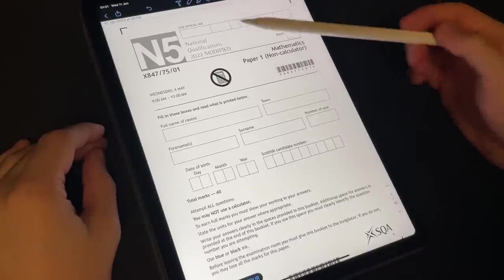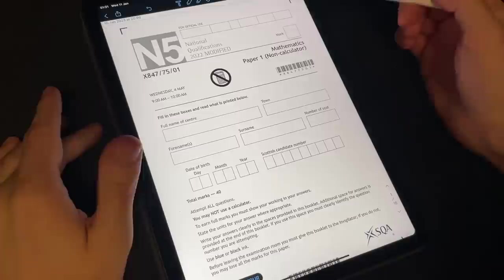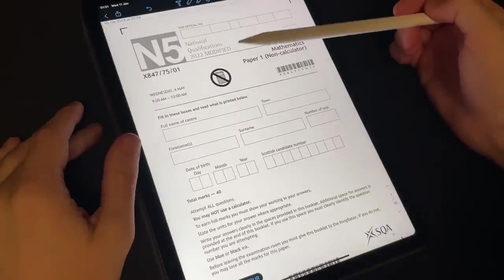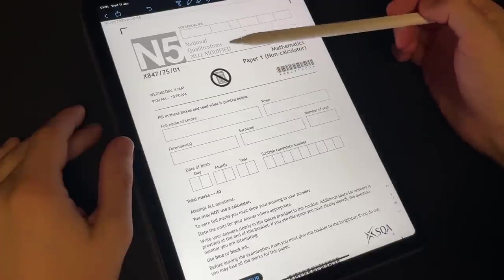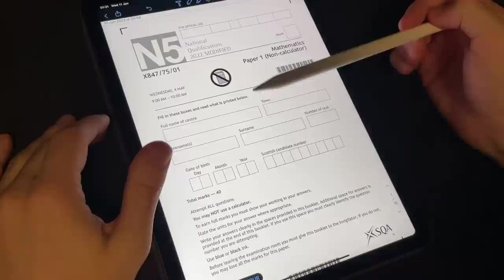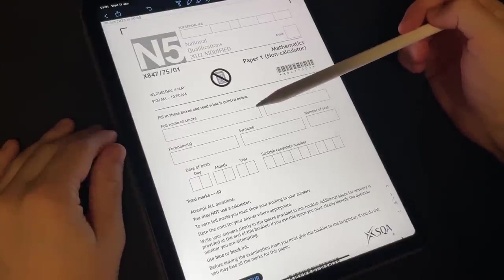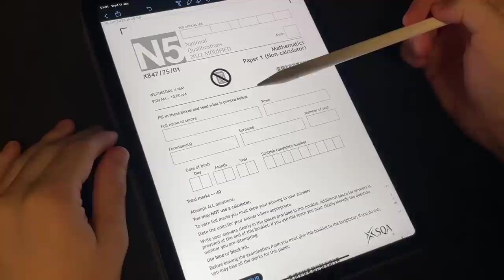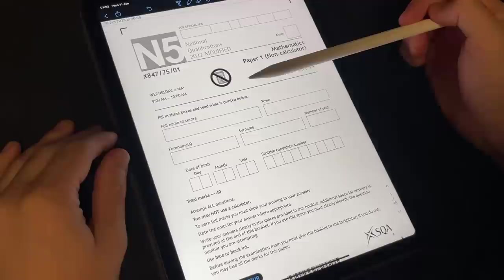Now here in Scotland when you do National 5s, you tend to do them at about the age of 16. Now I'm 22 and have a degree in Maths, so you'd expect that I'd be able to do this. But we'll see how it goes. I remember when I sat my National 5 Maths back in 2016 — it was a lot of fun, and I'm sure this will be a lot of fun too.